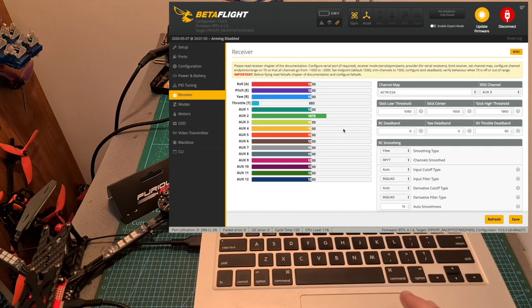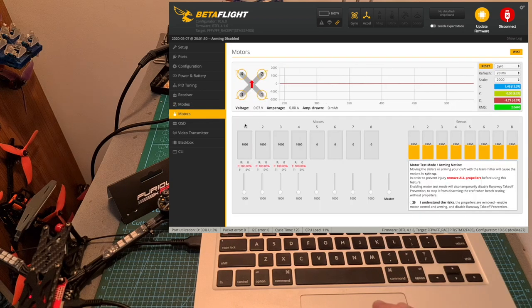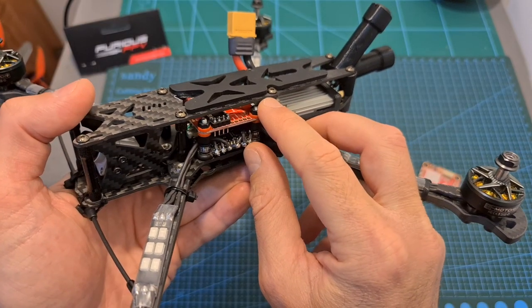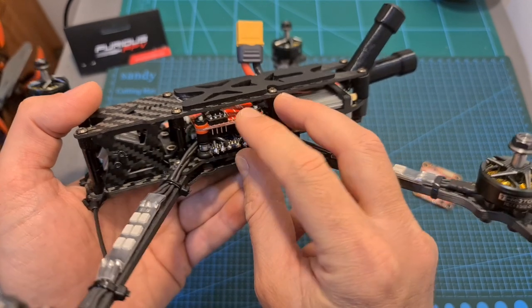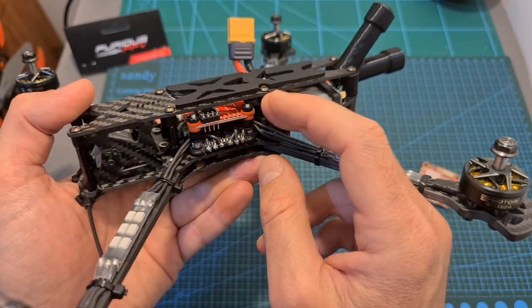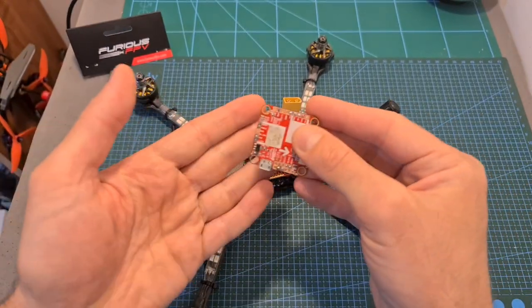Next under the receiver tab, make sure that all the sticks are working properly. Define your favorite flight modes. Under the motors tab, check the direction of the motors — of course with no propellers. And in case you would like to use the Betaflight custom OSD, define your favorite OSD elements. Note that the RacePit HD flight controller does not feature an OSD chip and video-in and video-out pads, so in case you are not going to connect it to a digital video transmitter and you want those capabilities, you should go with the non-HD version.